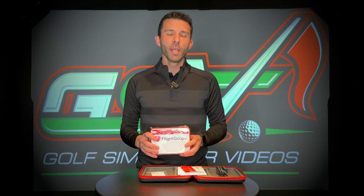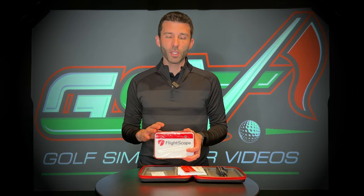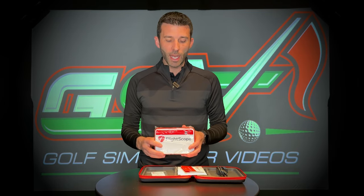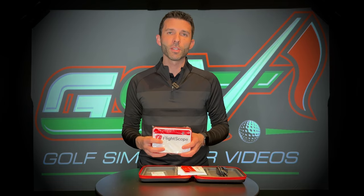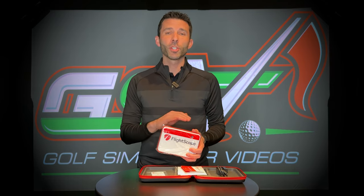FlightScope has been generous enough to offer a GSV discount. Look down in the description and pinned to the top of the comments — you'll find a link and code you can use when purchasing the FlightScope Mevo Plus, the pro package add-on, and also the face impact location they're offering. Use that code to save yourself some money. If you already own the original version, it's completely compatible with both face impact and the pro package.